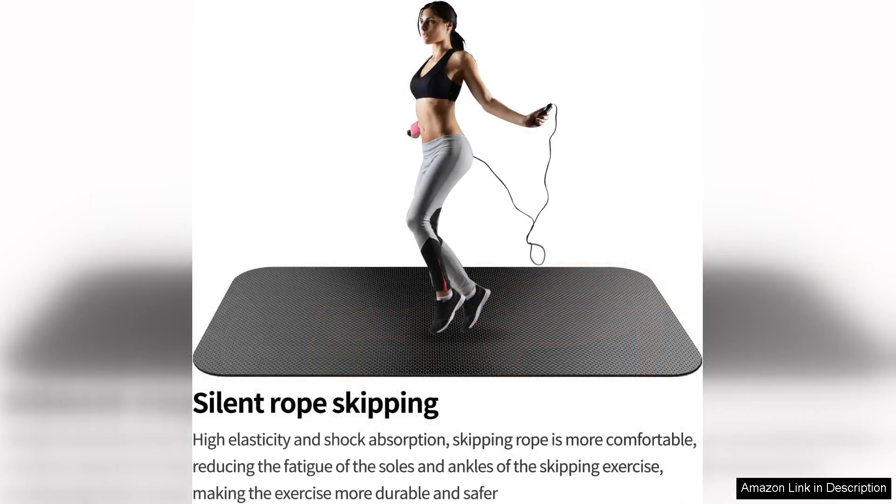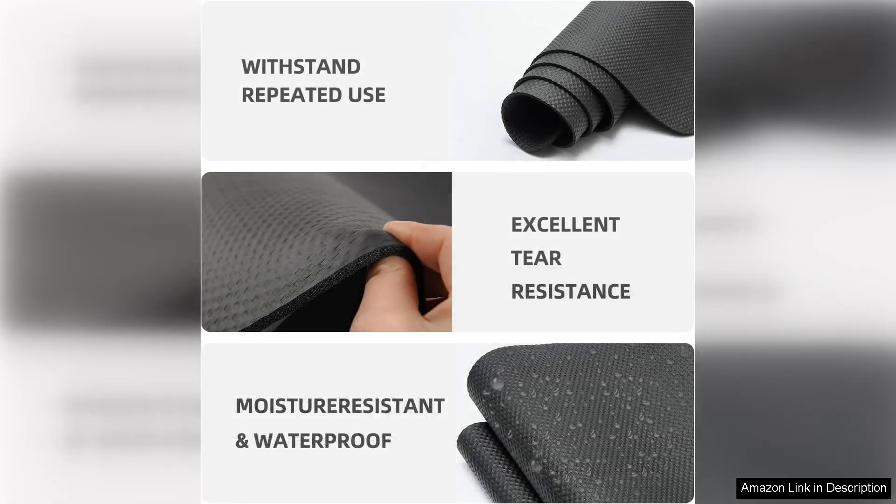Another great feature of this mat is its thickness. The extra cushioning provides added support and comfort for my joints, especially during high impact exercises. No longer have to worry about straining my knees or back while working out.